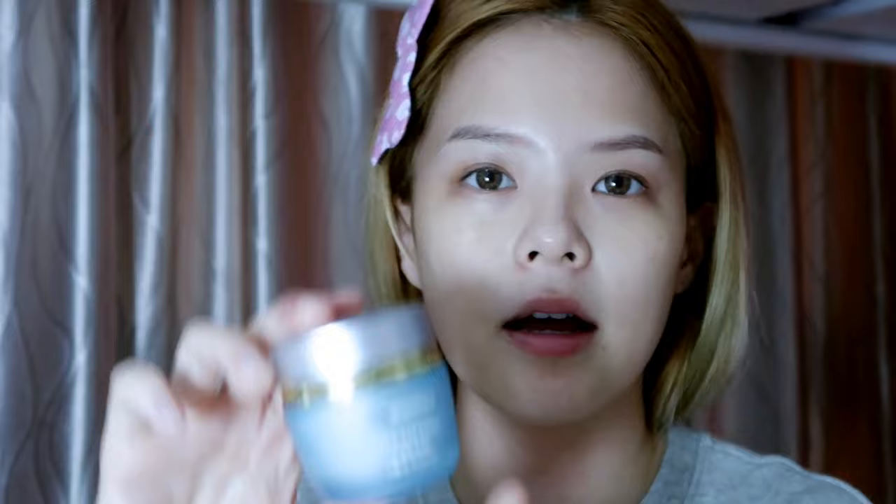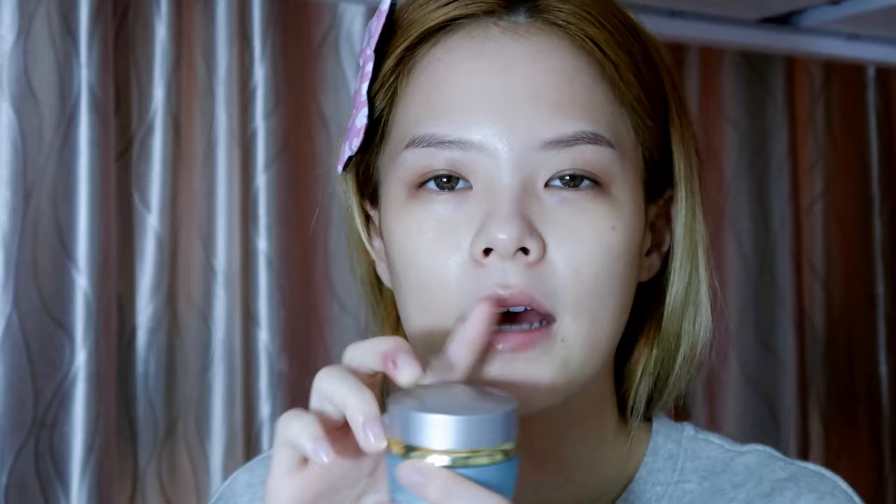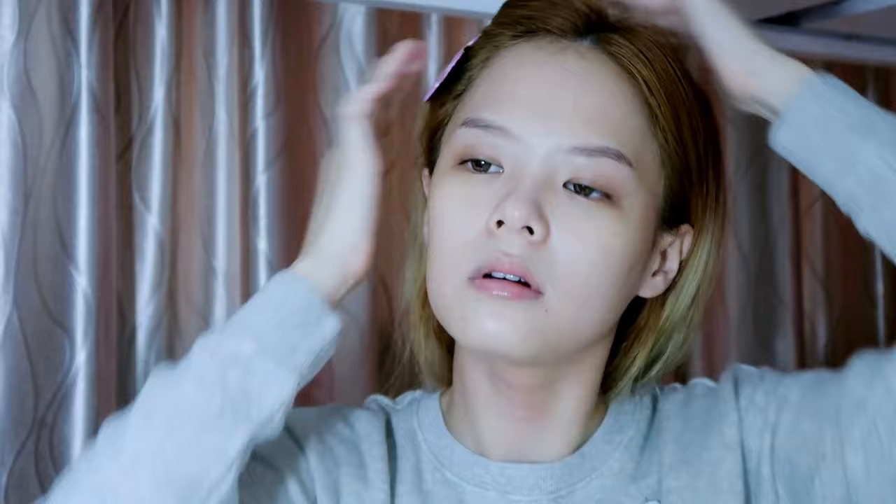After that I'll be using the Bio Essence Face Lifting Cream. I know this is the old packaging, but I really prefer the old formula much better. Using this cream, I feel like it really does give a lifting effect. Normally I'll just massage it into my skin.